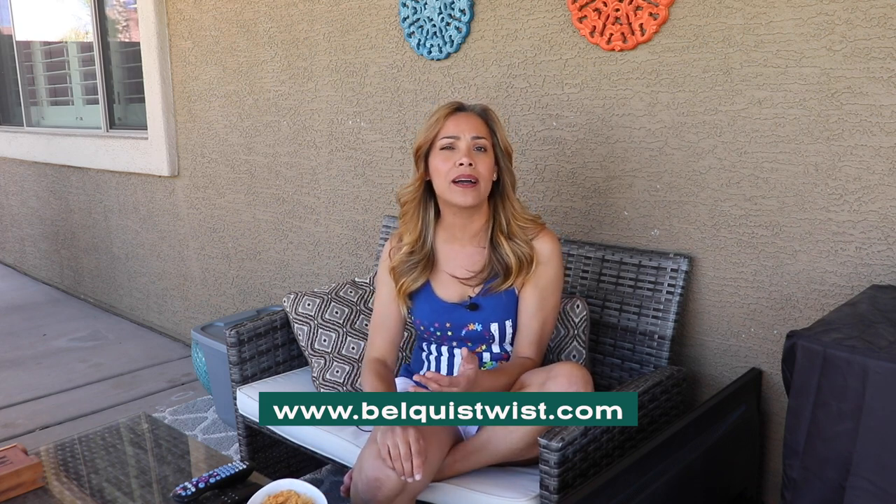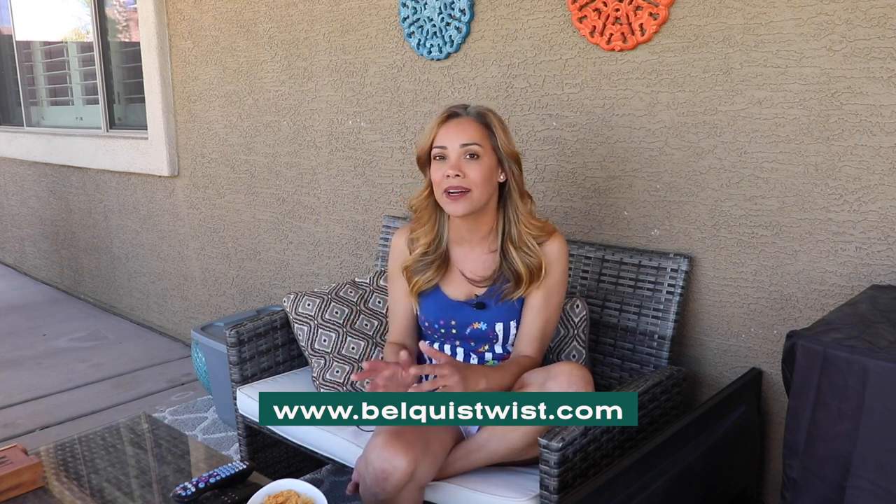I don't like to put anything in my flour, but you could add paprika, cumin, Italian seasoning — whatever you want for extra flavor. For my kids, I just like to keep it nice and simple, maybe just a little salt and pepper at the end, and they love it. So let's go — I'm going to show you how to make it, super simple.